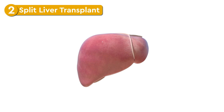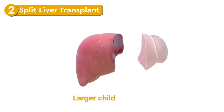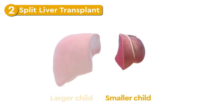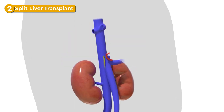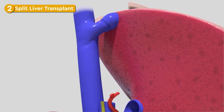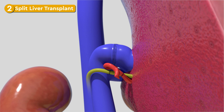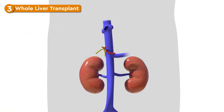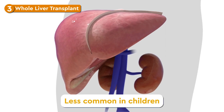In a split liver transplant, the liver is split in two — one part for the large child or adult, and the other for a smaller child. The smaller segment replaces your child's diseased liver, and your surgical team carefully connects all the vessels. In a whole liver transplant, the recipient's liver is replaced by the donor's entire liver. This option is less common in children.